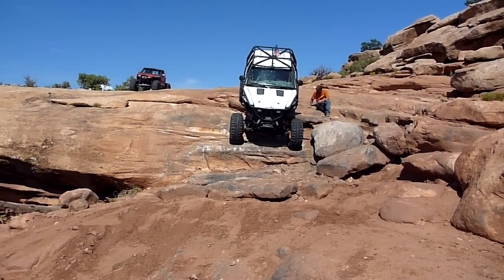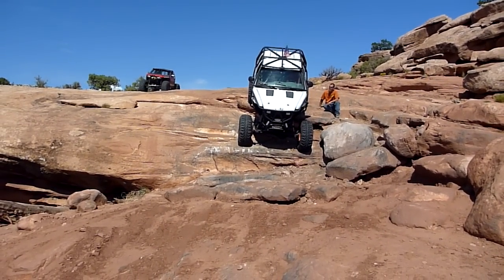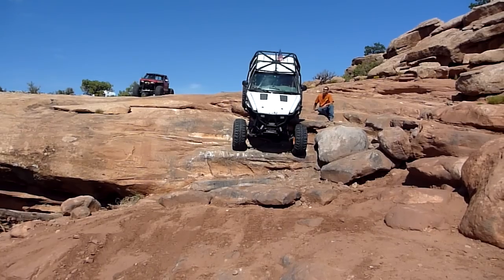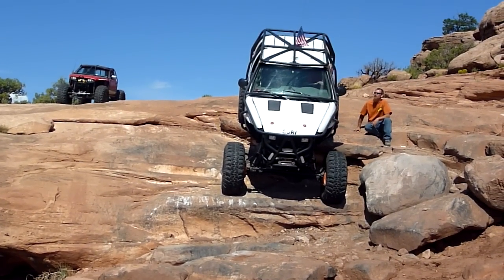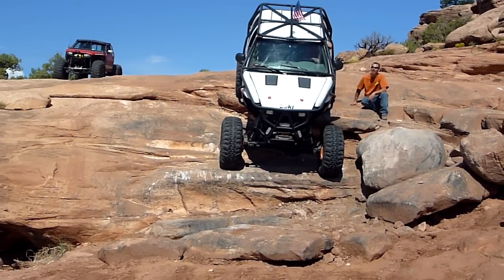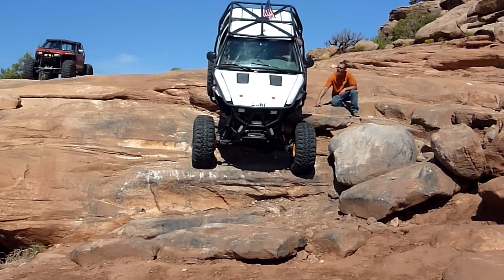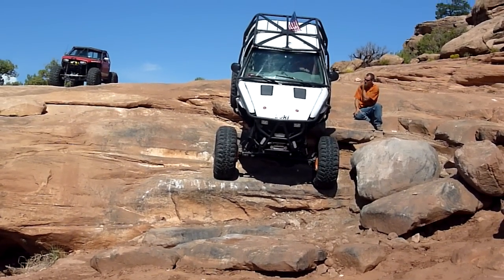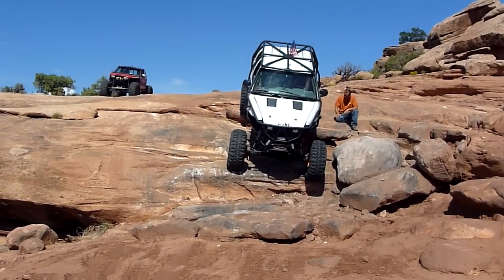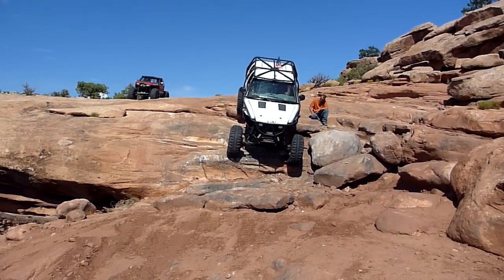Your right here and your left front are going to come off at the same time, and then your right front is going to be right behind it. I'm going to say slow and easy, but make sure you have a high gear. You're right here — getting ready. Go ahead.